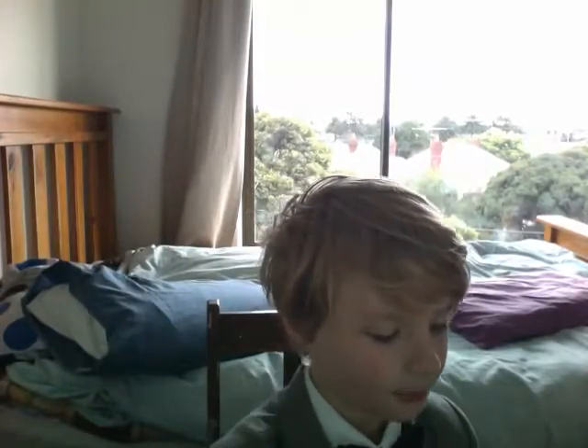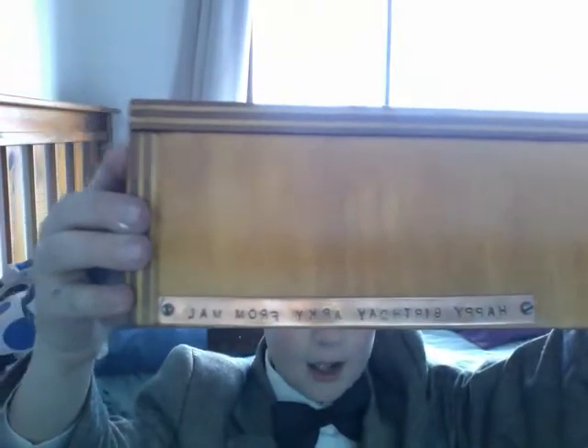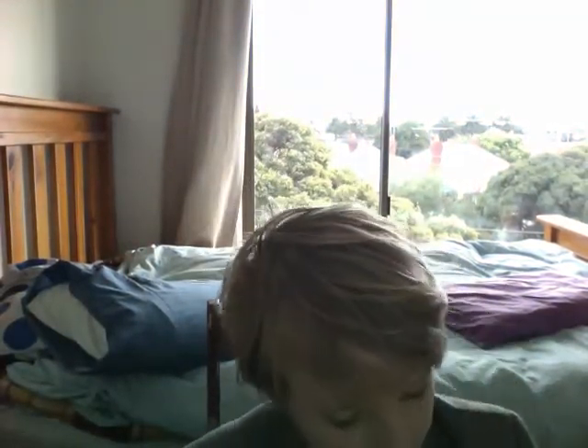Hi, today I'm going to be doing a Doctor Who review. My neighbor made me — he's got a bronze foundry and he made me a bronze and chrome-plated sonic screwdriver. He also made me a box, and it says 'Happy Birthday Archie from Mal' — even though it's backwards.